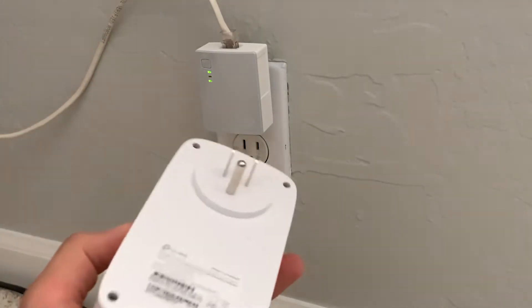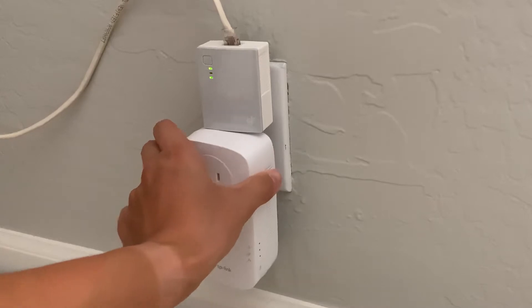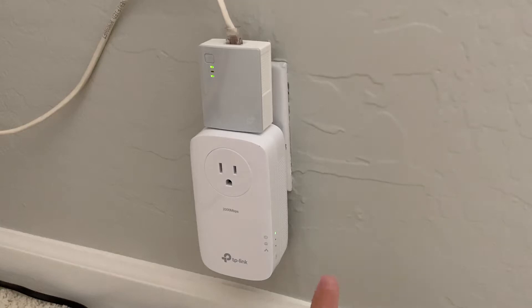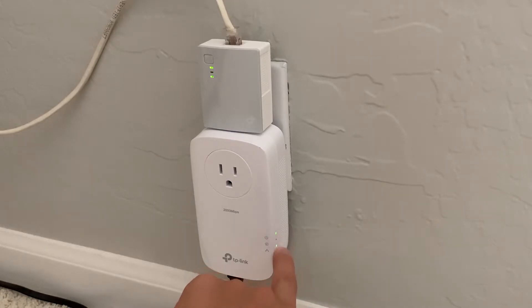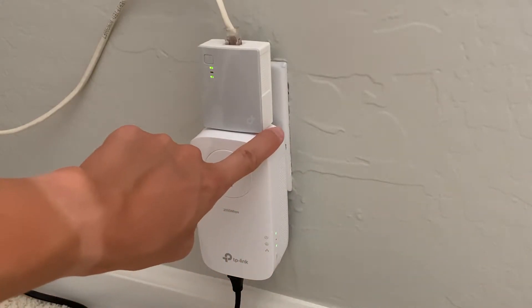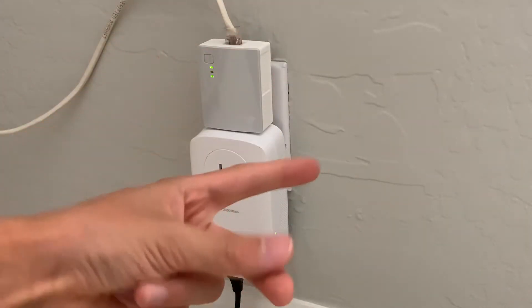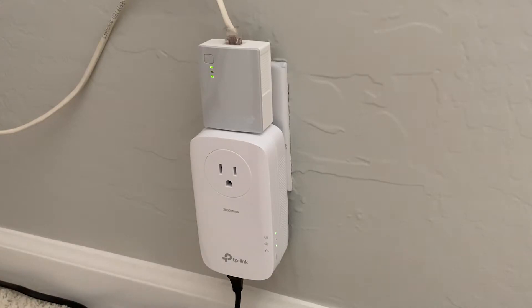Back to what we have here — we just plug the Ethernet cable into the adapter. It's a little tight but there we are. You can see the flashing LED, which means it's powered on. Now we plug our Ethernet cable in here. That LAN indicator light means we are connected and have joined with the other powerline adapter downstairs. I'll go downstairs and connect it up from there.